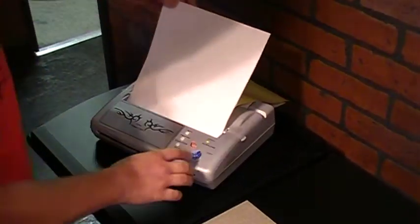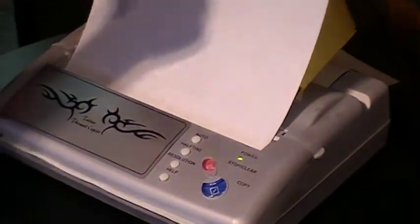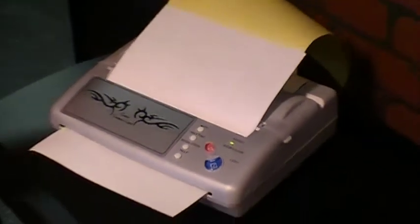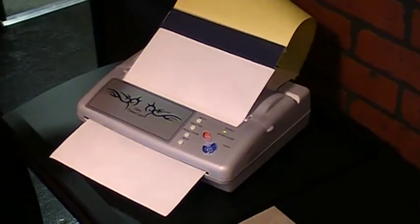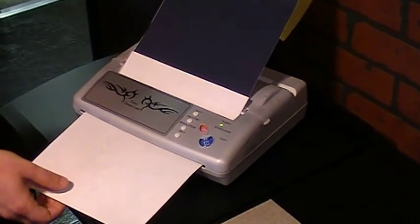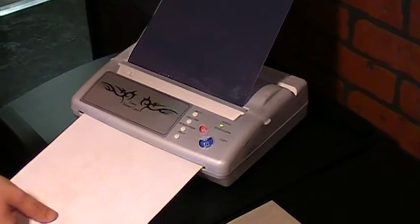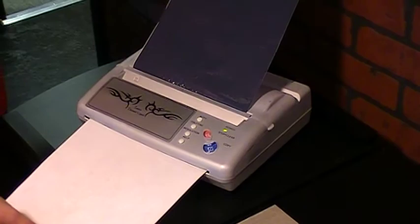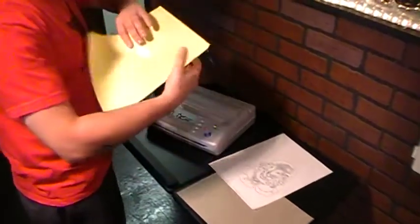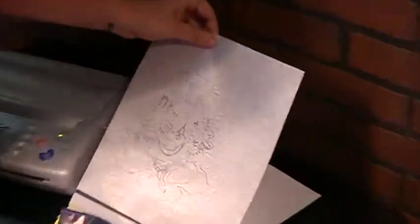If you hear it beep, you know it's ready. Hit copy. And there's a transfer.